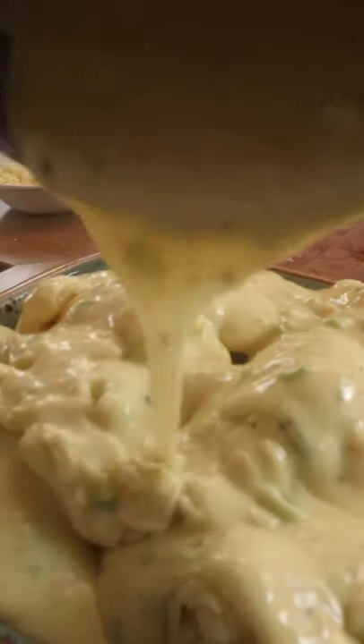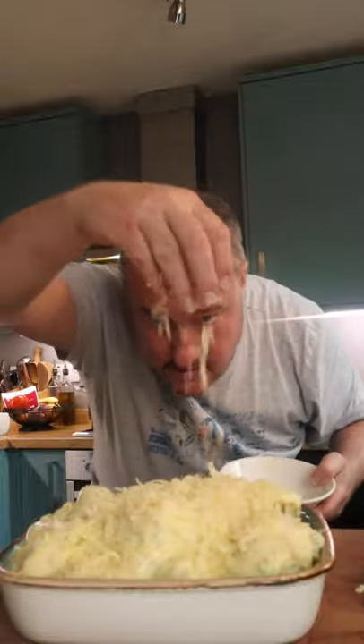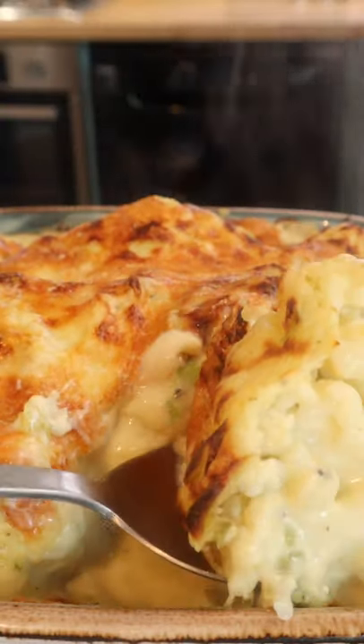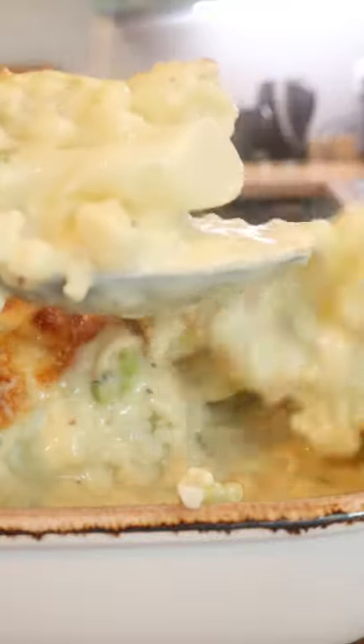Pour it on, get the last of the cheese on top. Going into a hot oven — 200 degrees centigrade, 400 degrees Fahrenheit — until it's all bubbly and golden and gorgeous.